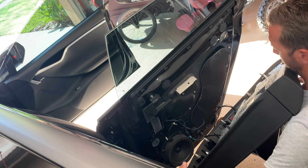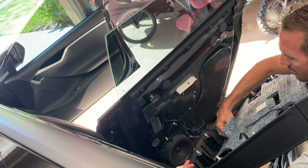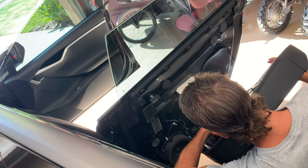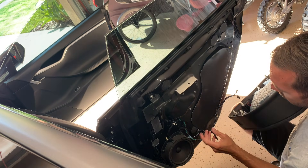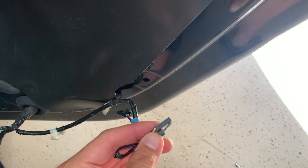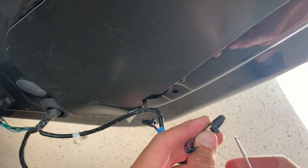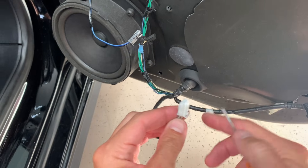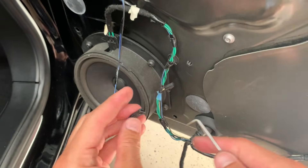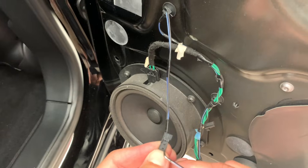Here you can see me disconnecting the door handle latch, and now I'm disconnecting the red lights. There's also another plug on there — if you have the glowing underneath the door, you'll disconnect that one as well. Now I'm getting to the window wiring for the window control up and down. You're going to press this little corner to release it and it'll slide right out. On the door handle itself, I don't believe there's an actual latch — you just pull it directly out.